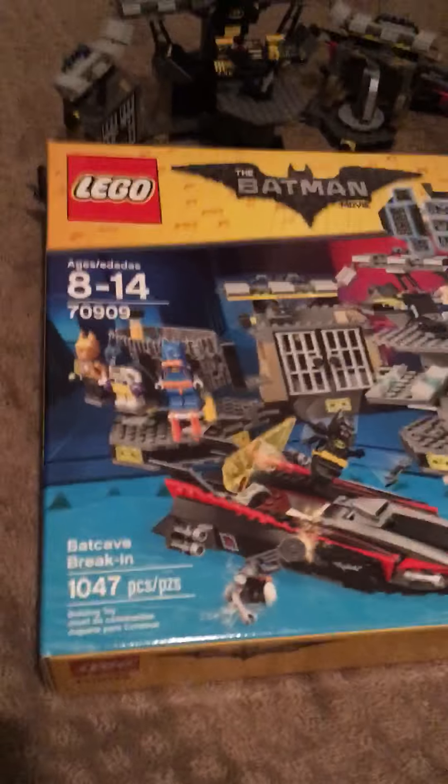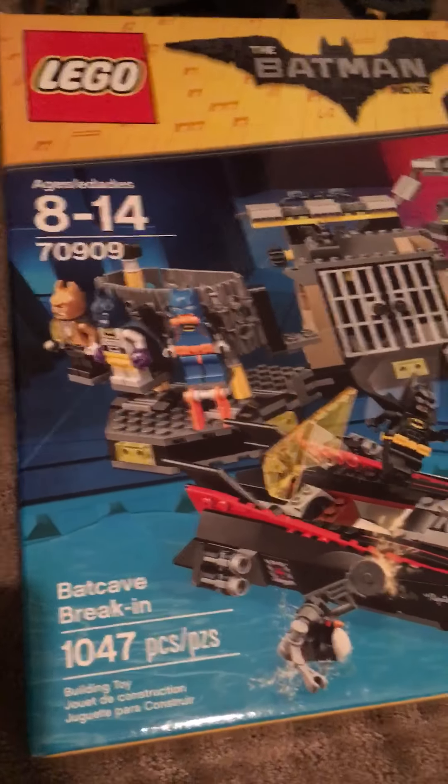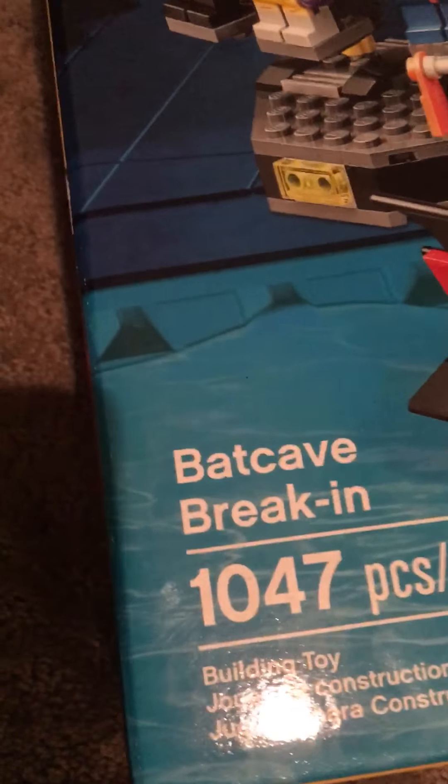What's up everyone, it's MLG Legors and today we're doing a review of the Lego Batman movie: The Batcave Break-In. It has 1047 pieces and this is what the box looks like.